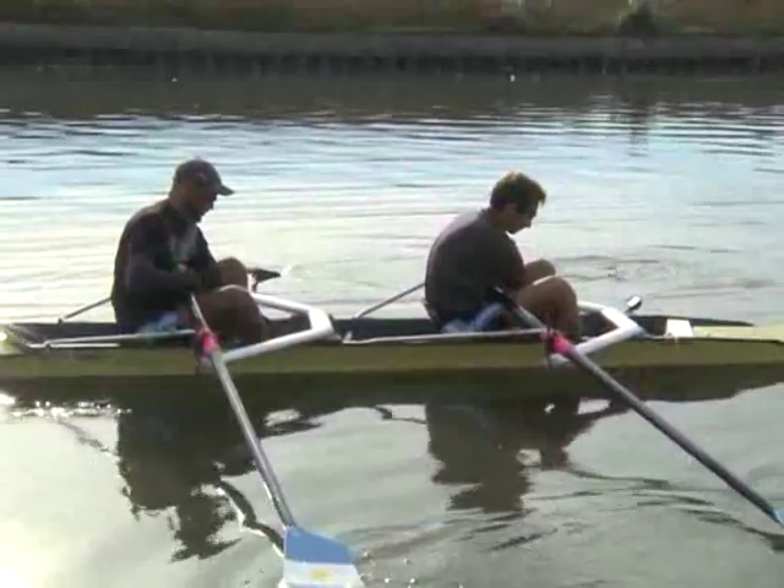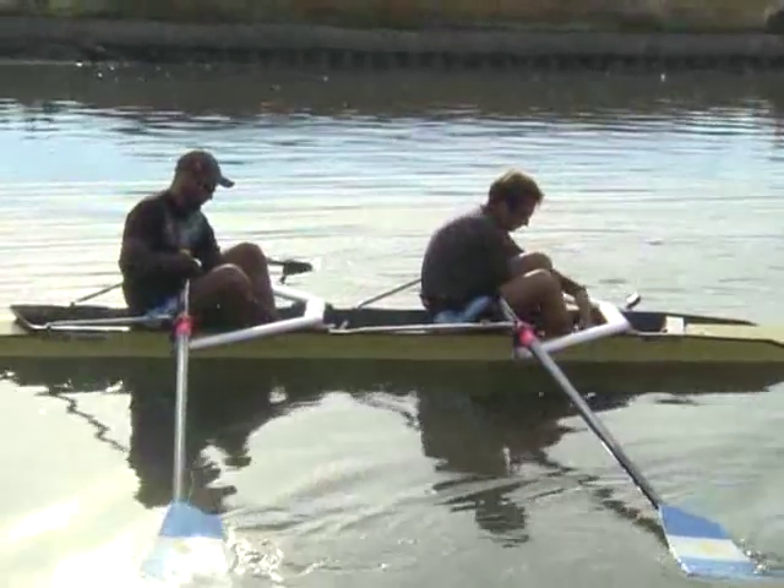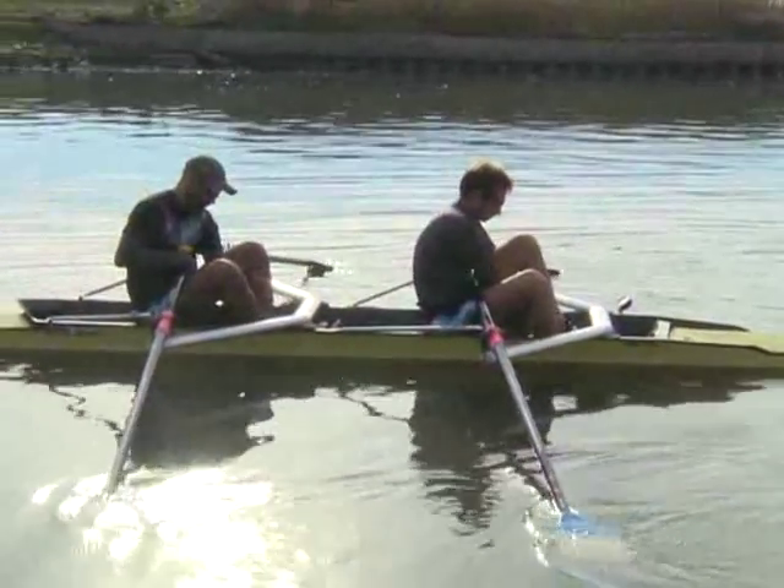I am Miguel Mayol, from Zarate City. I am a member of the double pair Peso Ligero in rowing, and I will be competing in London with my colleague Mario Cejas.